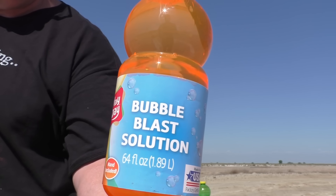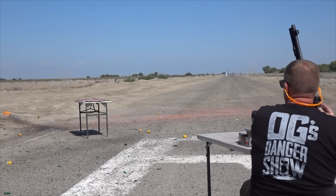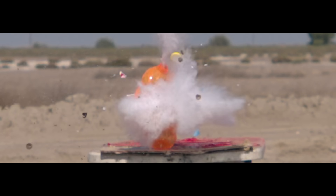We're going to shoot this big old jug of bubble blast solution and see if it makes bubbles. It'd be kind of boring if we just shot at paper targets for the entire video, so we try to keep things interesting. One thing this does show is how accurate the slug is, but also shows that the slug itself is doing most of the work — not the pellets. The pellets that are hitting really aren't doing that much damage by comparison.